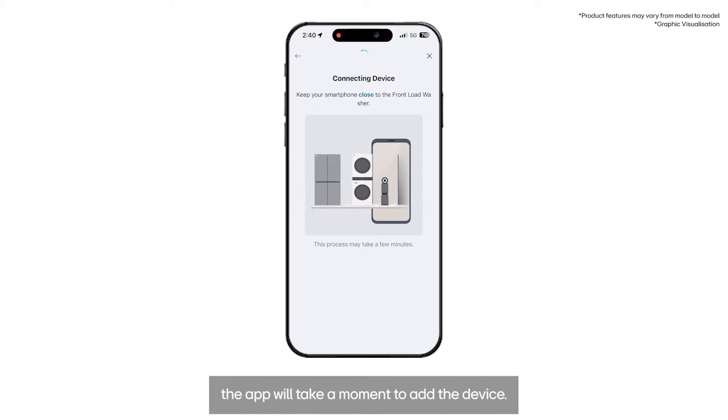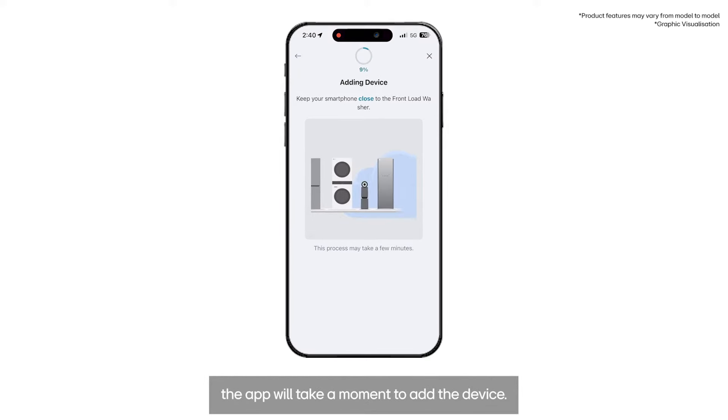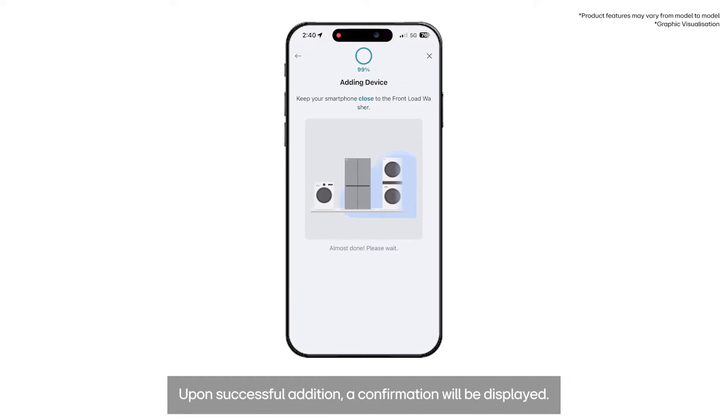Once connected, the app will take a moment to add the device. Upon successful addition, a confirmation will be displayed.